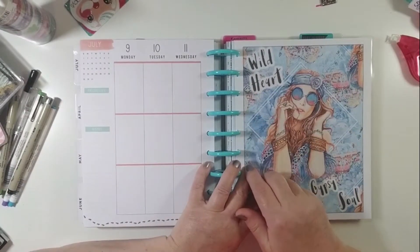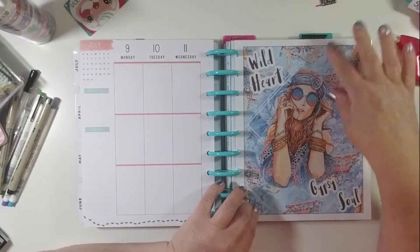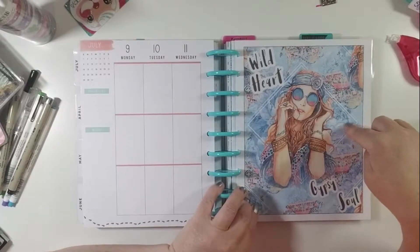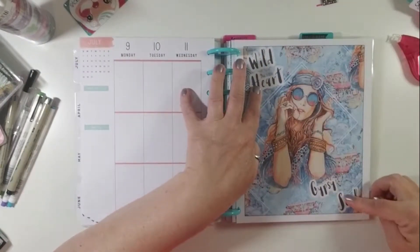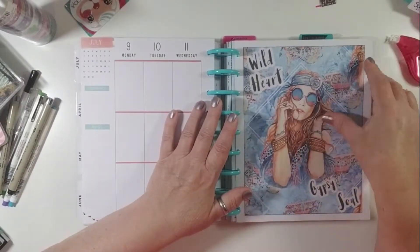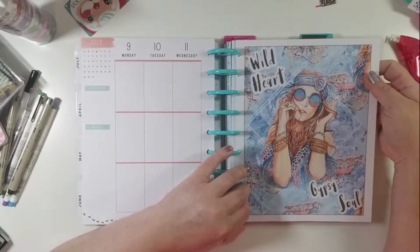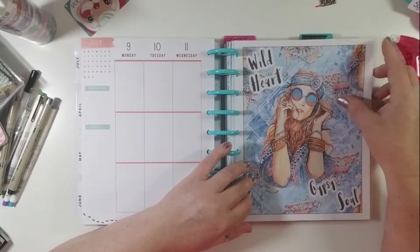Now, the next thing I want to talk about are these full-size dashboards that I've started making for my planner. I found this design on a free printable Facebook page that I am a member of and I absolutely fell in love with it. So I printed it off, made the little words Wild Heart, Gypsy Soul, and laminated it and punched it and put it in my planner. Now I'm able to put sticky notes and so forth on it and use it as a full-page dashboard every week.